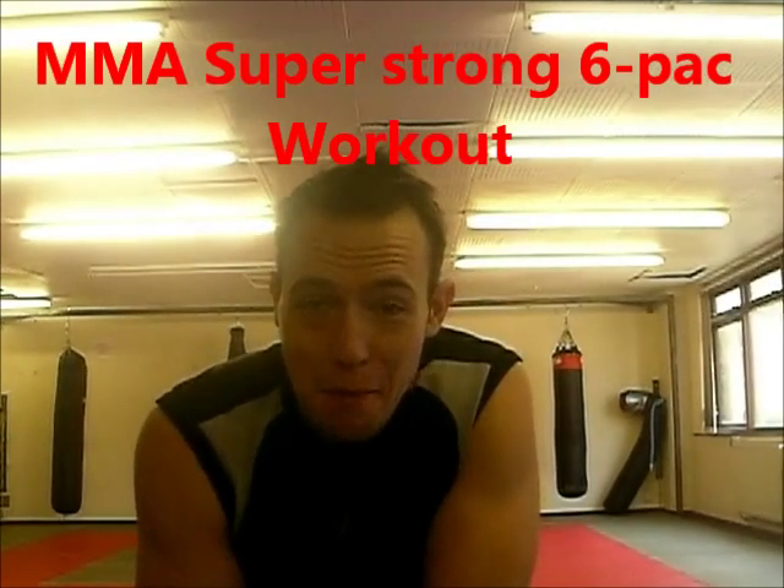Hey everyone and welcome to Curtside Fitness. Thanks for checking out with Paige. Today's workout is the MMA Super Strong Six Pack Workout, designed for your abs and obliques to get them nice and strong.